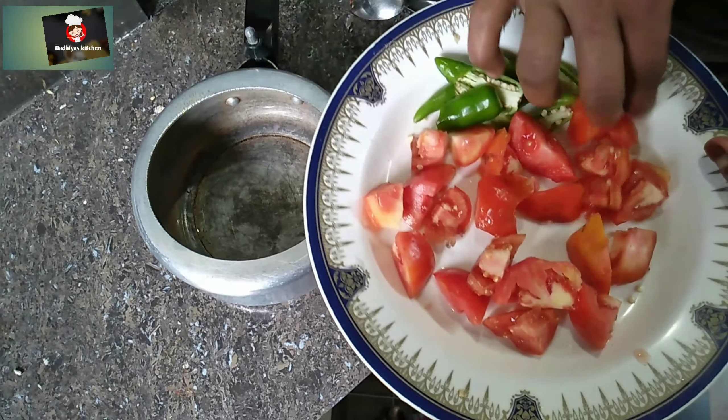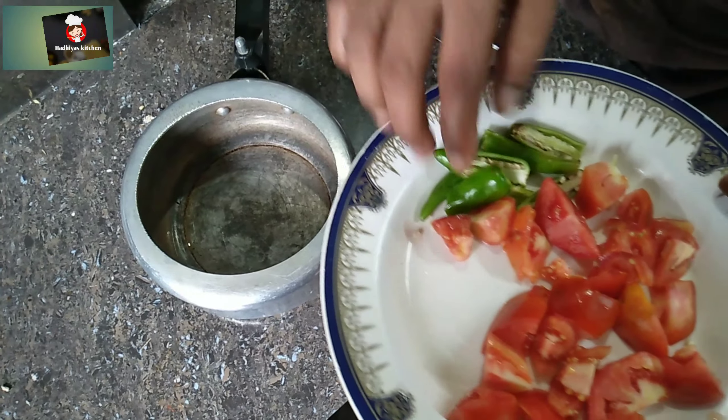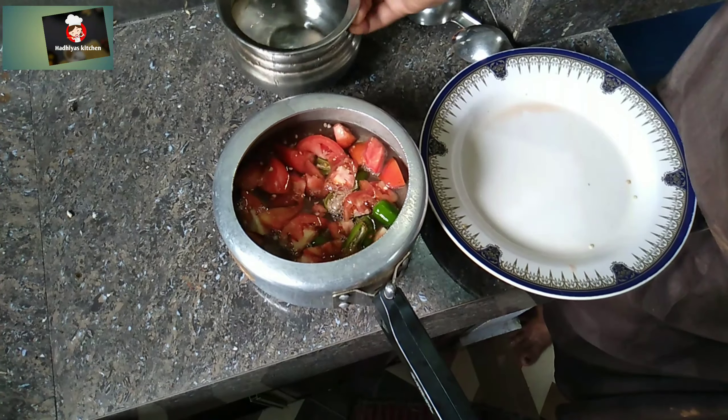I have made 2 Takkali Kariyaan, but I am done with a new Takkali Kariyaan. I have made 3 Takkaliyaan. I always put them in the pot.